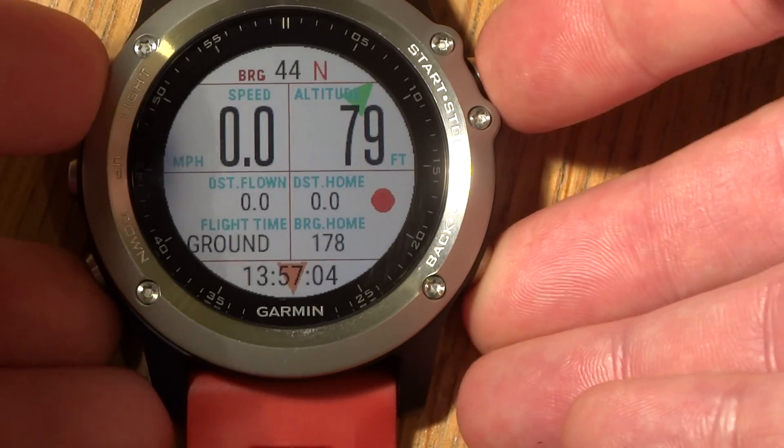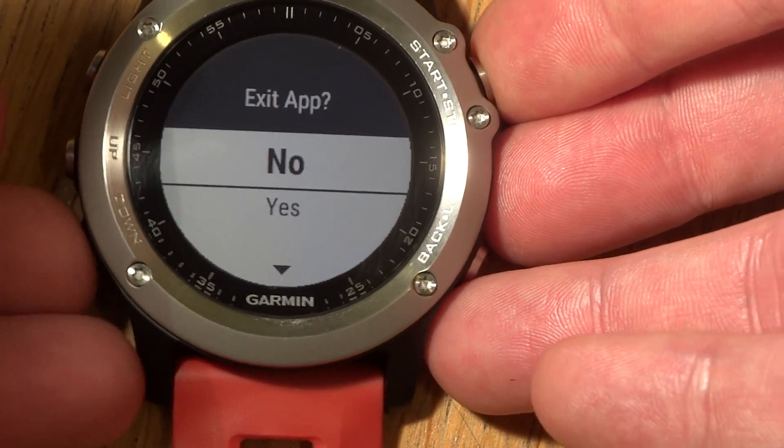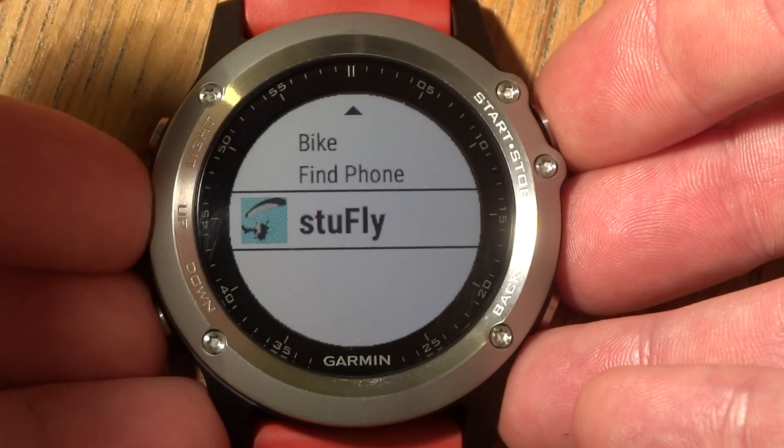You can exit the app. When you exit, it will ask you if you really want to exit, and then exit back to the watch face.